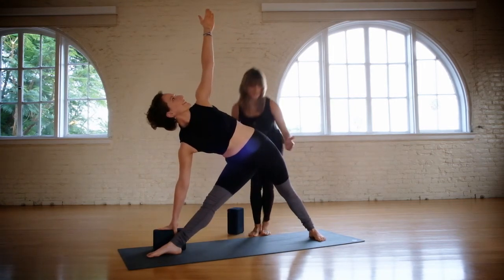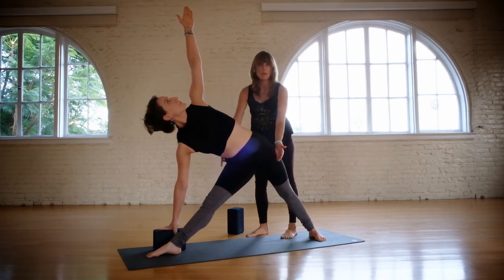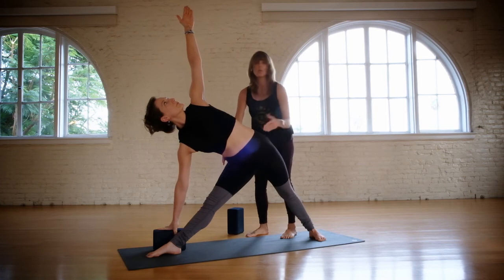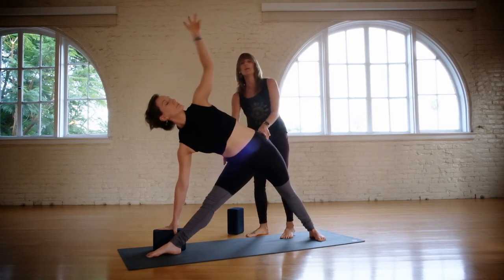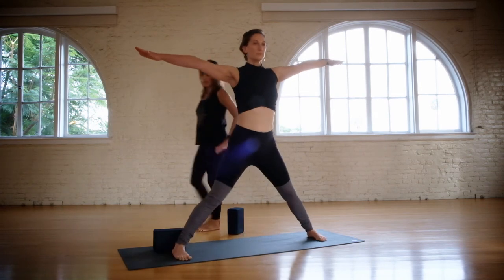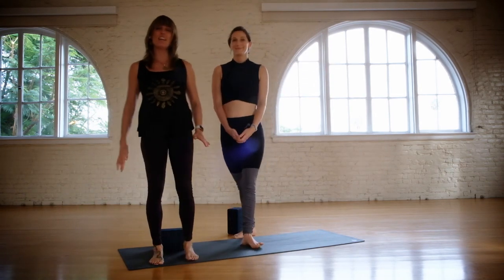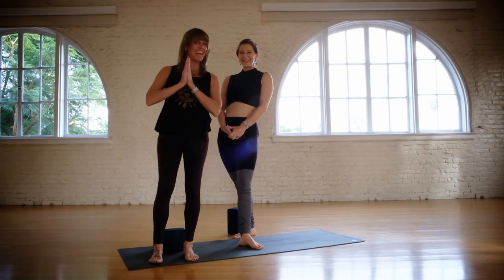Now as she comes into triangle pose, continue to firm this whole outer left leg, and you want to wrap this right buttock towards the back leg. Now pushing strongly through your back foot — inhale, come all the way up, and then feet parallel and step your feet together. So I hope this helped. If you have any questions, please leave it below. Namaste.